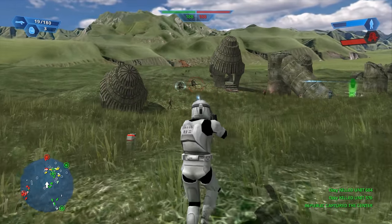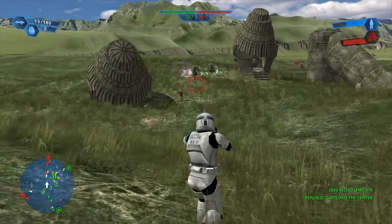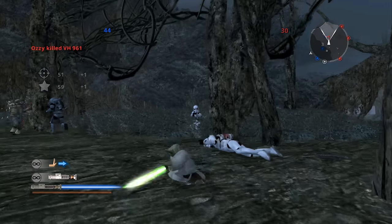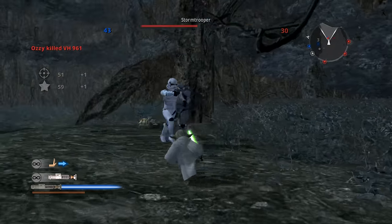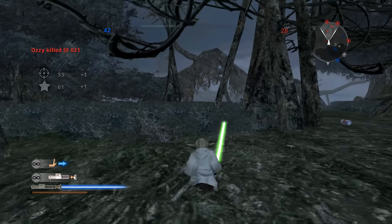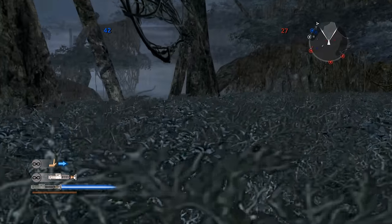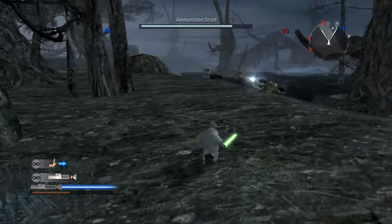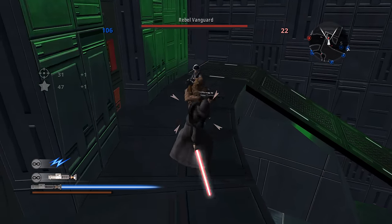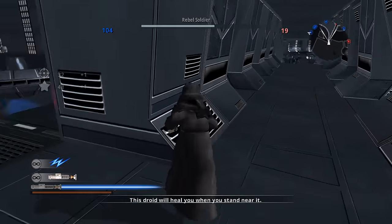So, the Battlefront Classic Collection — let's talk about it. People were pretty interested in this re-release of the two classic Battlefront games coming together in one package. The amount of people talking about it has been pretty crazy. A lot of people in my own circles have been talking about it and playing it, and that doesn't happen very often with Star Wars games nowadays. Most people I know simply just don't care, but this time around it actually caught their attention.